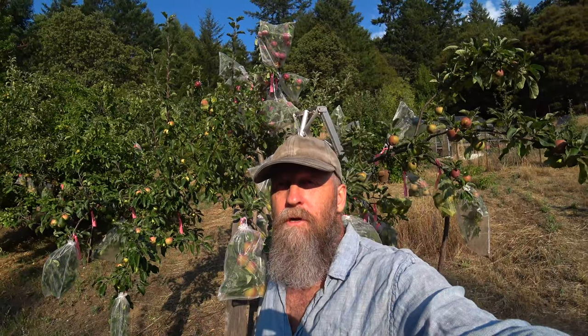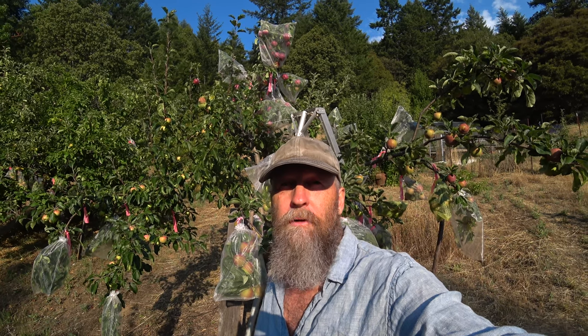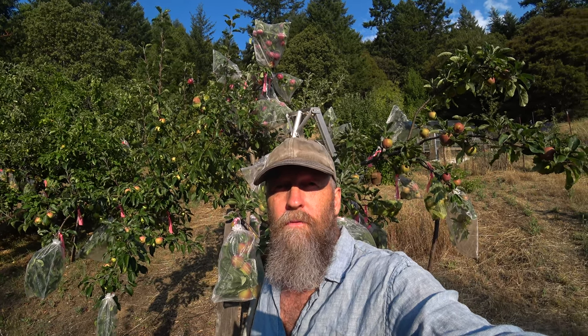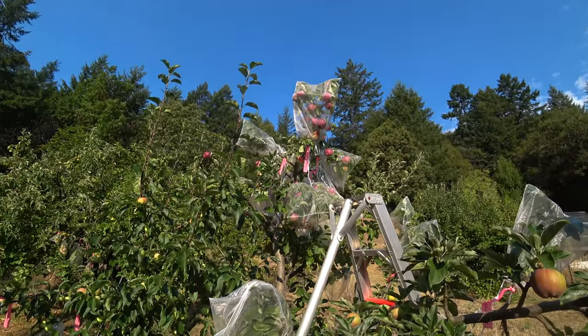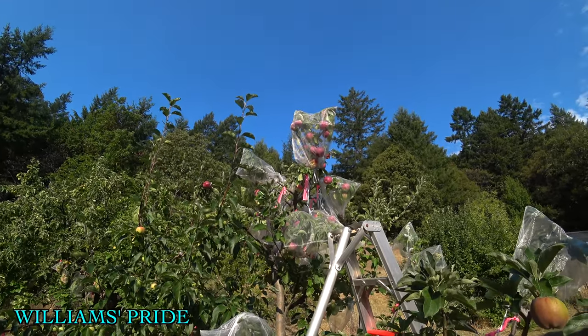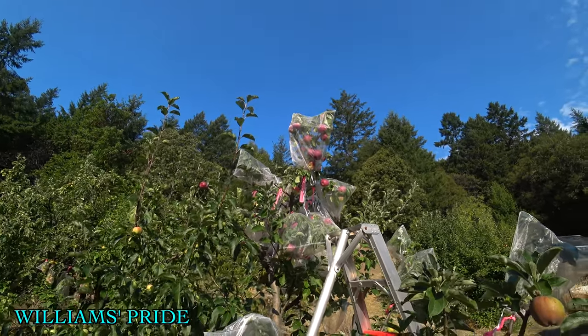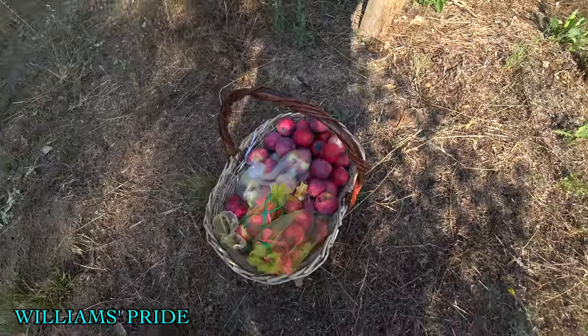Today we're going to truck around the homestead and taste some early apples — basically the earliest summer apples. The top of this tree is William's Pride, and I just harvested this entire basket of apples. Everything in the bags is cross-pollinated for breeding.